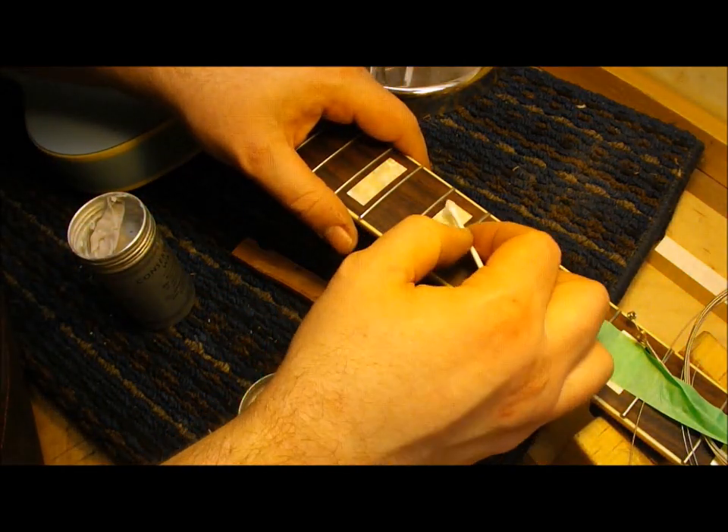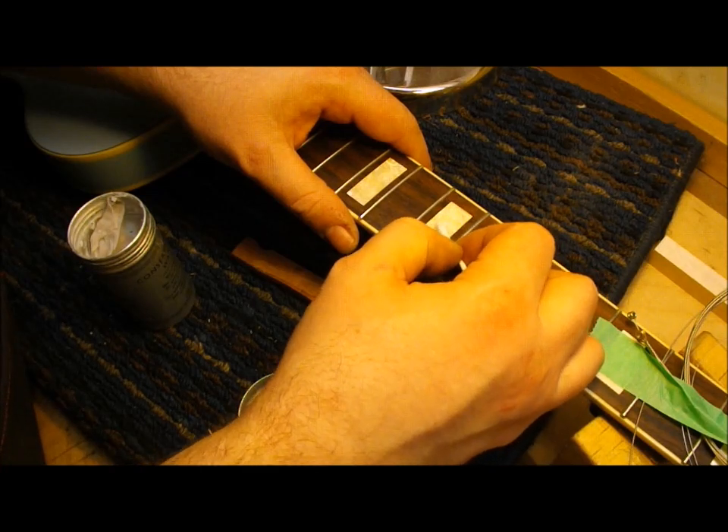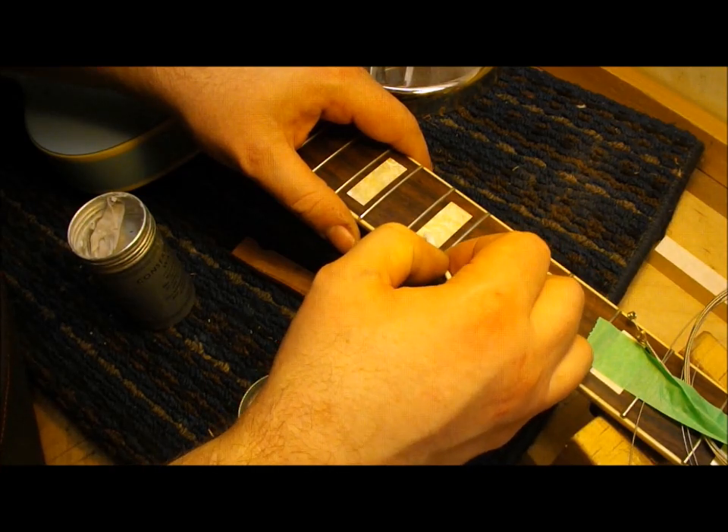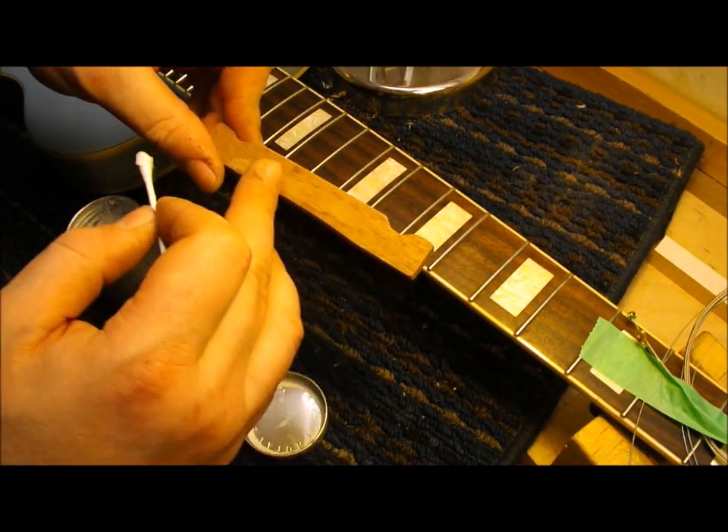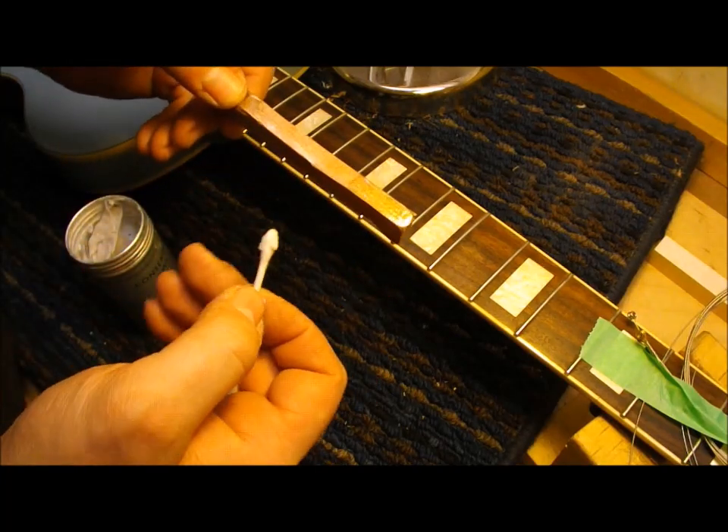I'm applying some paste wax to the surfaces adjacent to where I want to glue, being careful not to get any down into the crack. I'll also wax the caul I made. I put a piece of plastic tape on there, but I want to be extra careful that I don't actually glue it to the board.